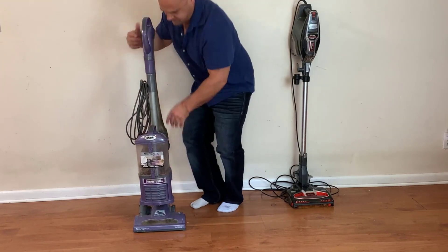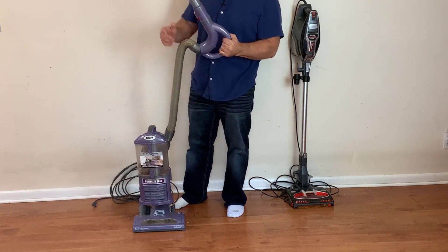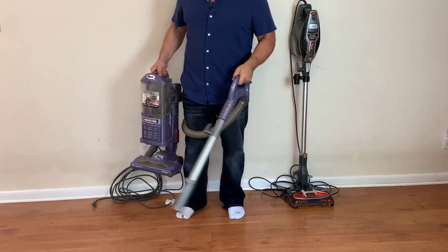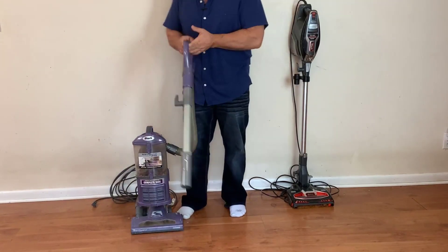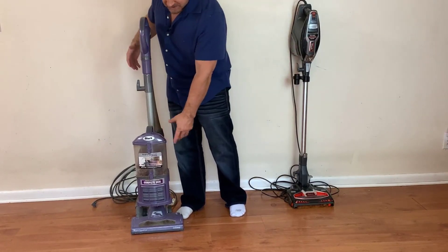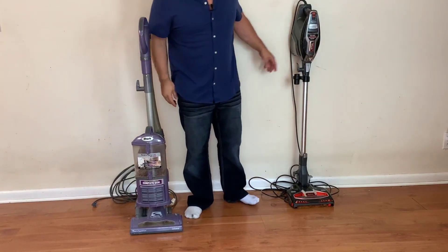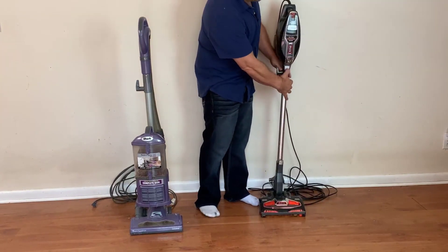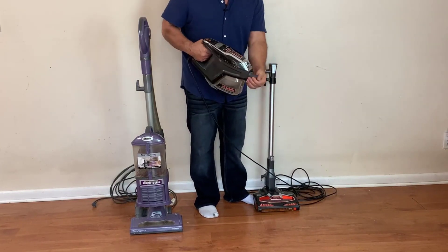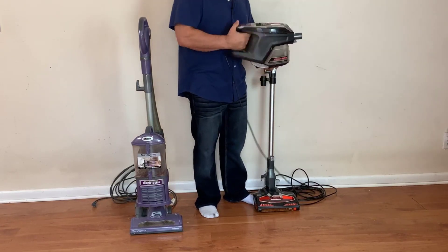It has a wand here that you can take off to get spider webs, or you can just hold it and walk around with it, which is really nice. The whole body comes off so you can hold this piece without the head or base and use it for cleaning the car. The Pro Deluxe also comes right out and you put a little attachment on there to use it as a handheld vacuum for your car.